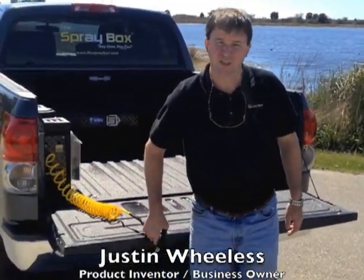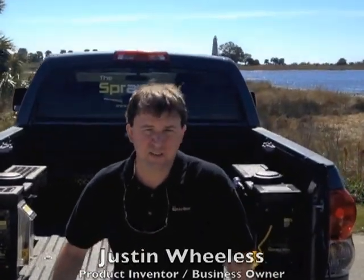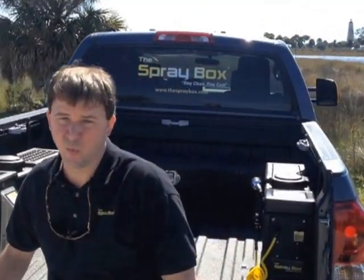Hi, I'm Justin Wheelis, founder of Spraybox Inc. and inventor of the product. A lot of you are probably asking yourself, what is a Spraybox? Well, let me tell you.